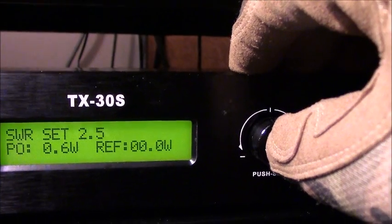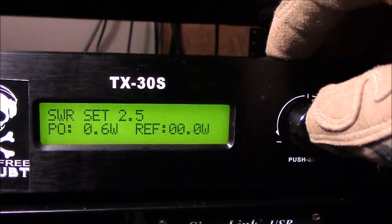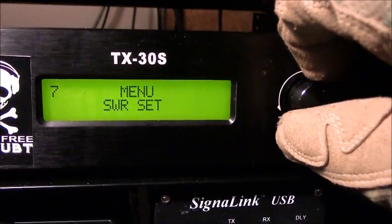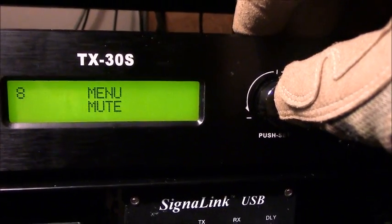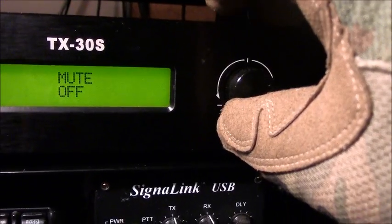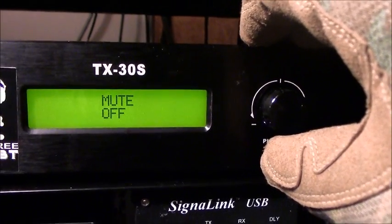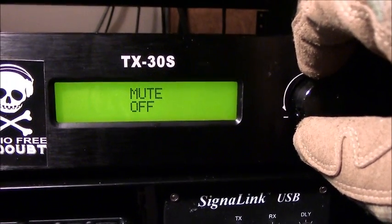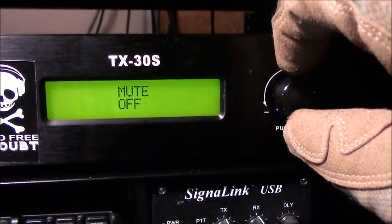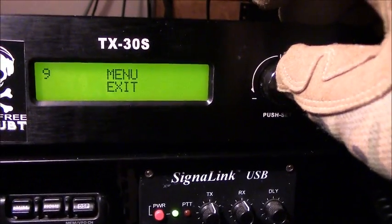The SWR setting is another protection — you set your maximum acceptable SWR, so if it hits 2.5 the unit will automatically shut down. We're at 1.0 SWR thanks to the RG8 low-loss cable and the J-pole tuned specifically for 107.5. There's also a mute function so you can have the transmitter on without actually transmitting — useful for studio testing. Note: do not turn this unit on without it being connected to an antenna, since it begins transmitting immediately on power-up.